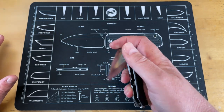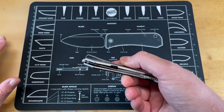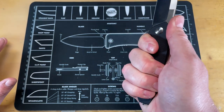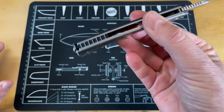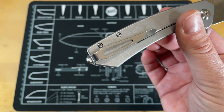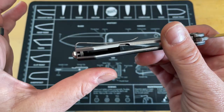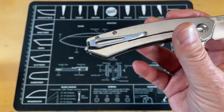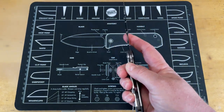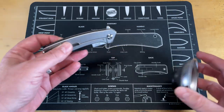This one is a frame lock versus a liner lock. It has a deeper carry pocket clip that I do not mind at all — it's nice and deep carry for those of you into that, but it's not super proud or tall. It's more like a standard bent clip. In and out of pocket seems nice. It is a steel frame lock — I believe these are steel liners but I'm not a hundred percent sure.